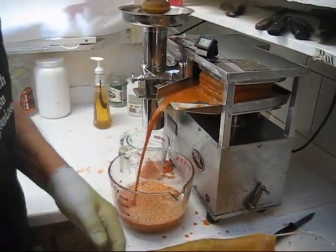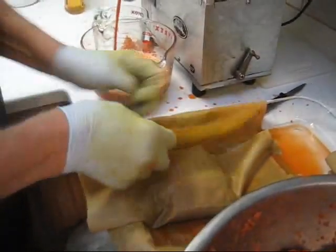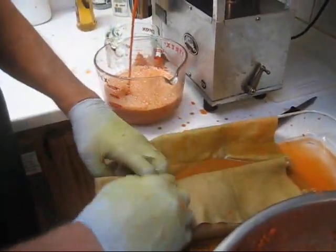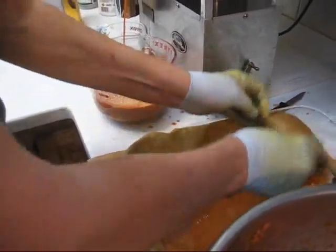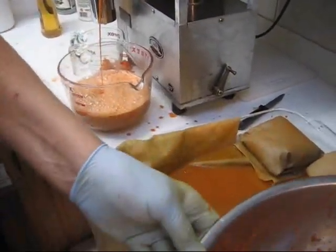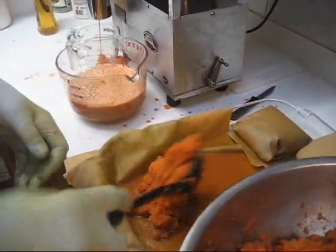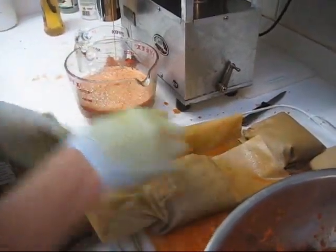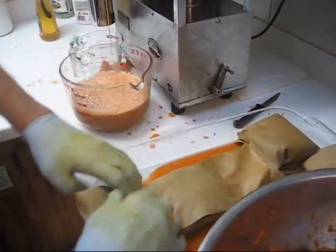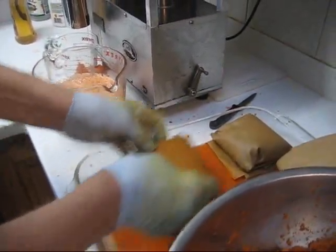Watch the cloth now. Pat it down here, pat it down, put a crease here, crease there, pull it into a tight package, set it aside. Let's make another cloth full. Pull it over, pat it down, pull it over, pat it down, nice tight little package, set it aside.